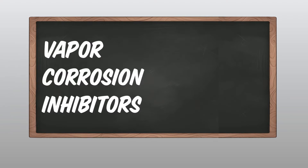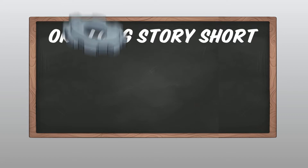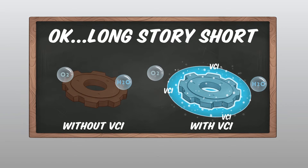The other half of Smarty Pack — and I would say the more exciting part, the more magical part — is the VCI. That's exactly right, and VCI stands for vapor corrosion inhibitors. You may have heard us talk about it once or twice on this show, but the long story short is that it prevents rust from happening on metal parts in a clean, safe, easy, and invisible way.